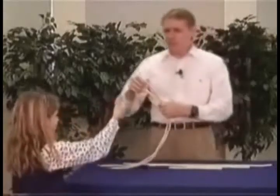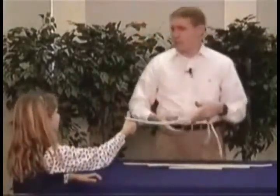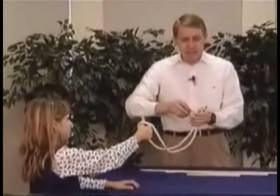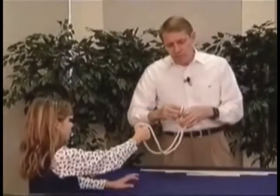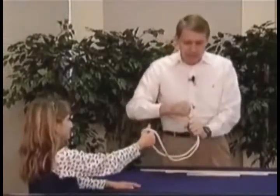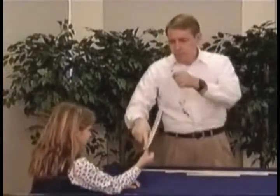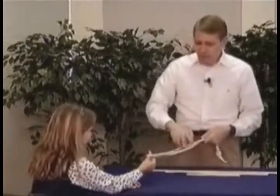Hold your thumb up. I'm going to see if I can pull this rope right through your thumb. You ever had a rope go all the way through your thumb before? We will today. To make sure the rope doesn't come around, I'm going to take this end and tie it in a knot. I want you to notice, Stephanie, my fingers will never leave my hand at any time during this trick. But your thumb might. If I put my finger on top, there's no way to get this off of there, is there?